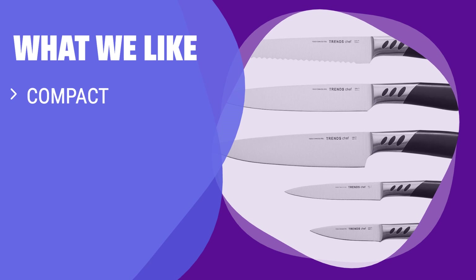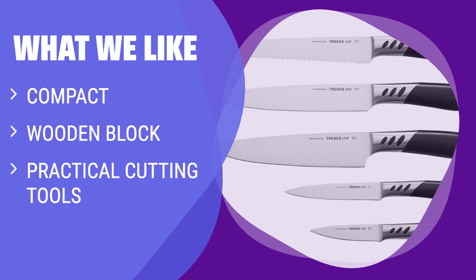What we like: If you have limited counter space or already have a great set of steak knives, you should consider this. The compact wooden block holds practical cutting tools and is perfect for small kitchens.